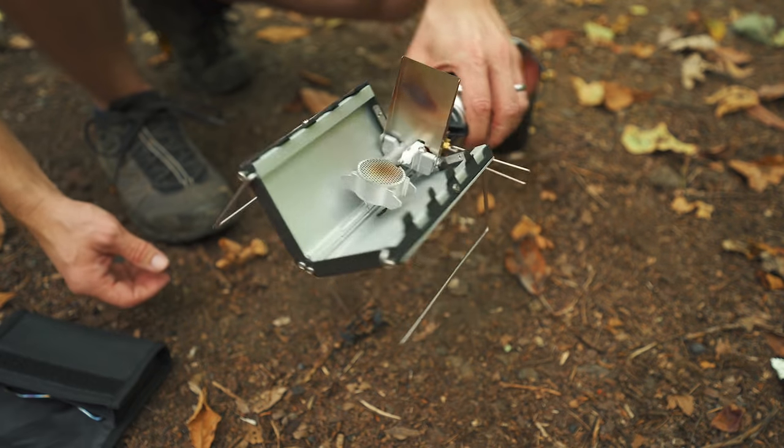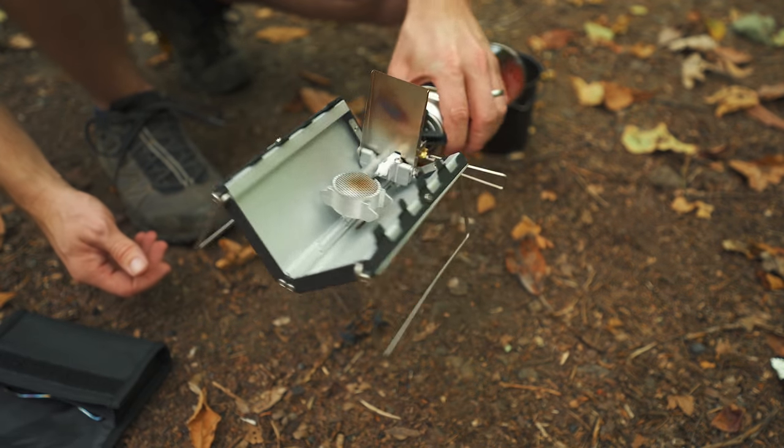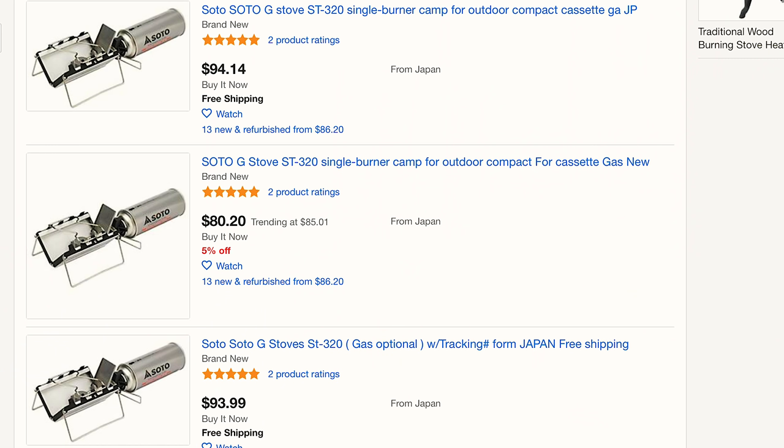You have a piezo igniter and this is how you adjust the flame. So what we are looking at is the Soto G stove ST320, a Japanese backpacking and hiking stove that is very hard to find in the United States. Luckily you can find these on eBay between 80 bucks and $300. 80 bucks is not bad. In Japan this runs about $100.